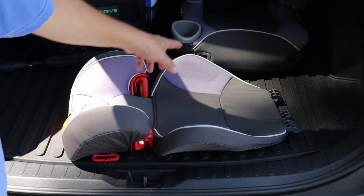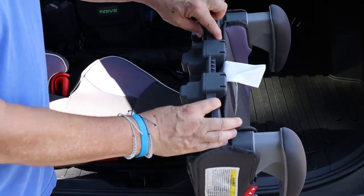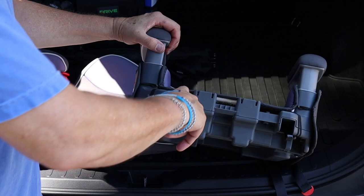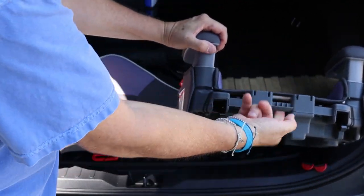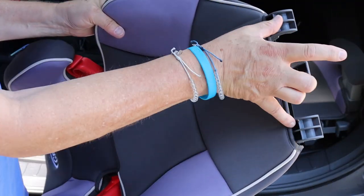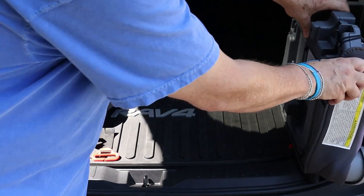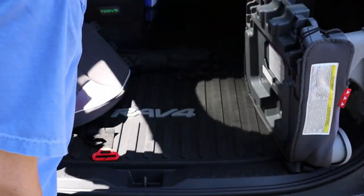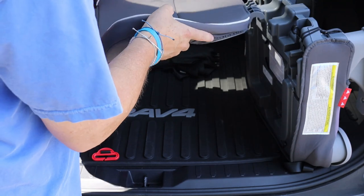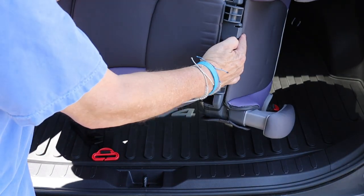Now to get the back attached to the base — I'm going to take the base. Looking at the back of it, you've got a place for an upward hook and a downward hook. On the bottom of the back you have two hooks, same way, one in the middle going the other way. Get your base and prop it up like so. Take the back and come in from the underside of the base. You've got to line these up so that the end of each hook goes up against the flat part, and then push it together like that.